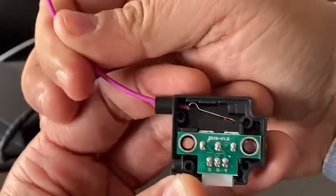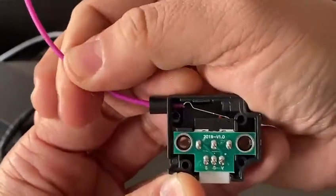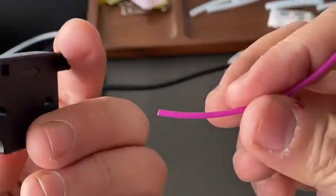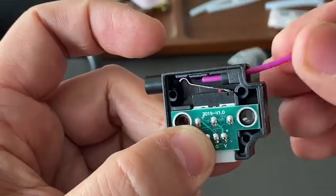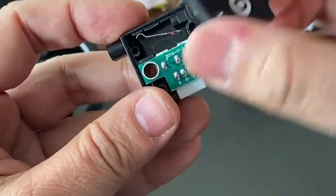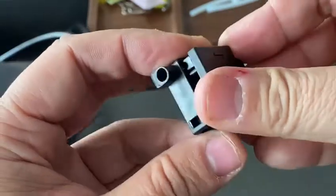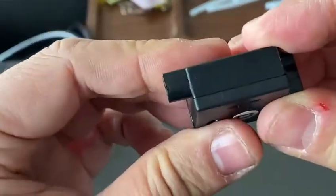Inserting the filament the wrong way could cause a jam and also break the filament inside — this would jam the plate. On the plate there is an arrow mark. Always insert the filament in the direction of the arrow, so the filament goes through correctly.